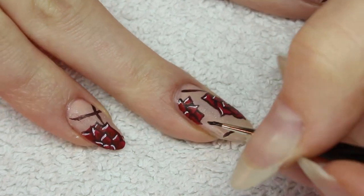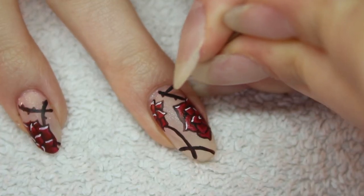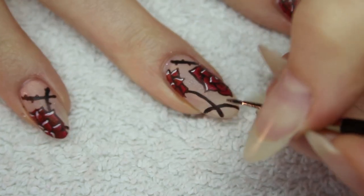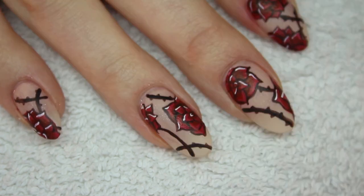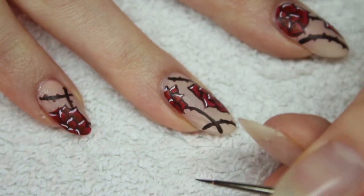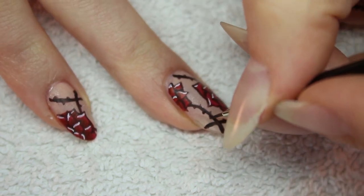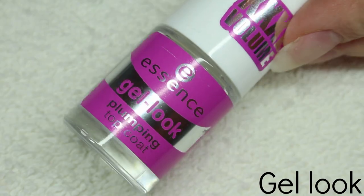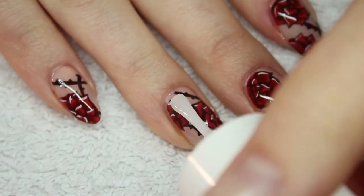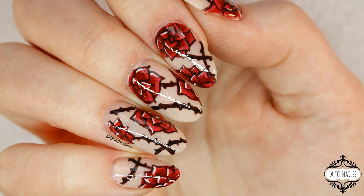You can finish this design now and add a top coat. Or, like I did, add some thorns with black acrylic paint. Let the paint dry completely and add a top coat.